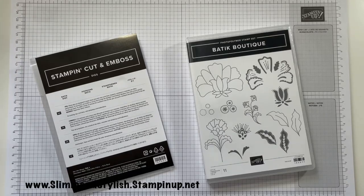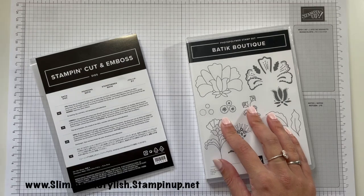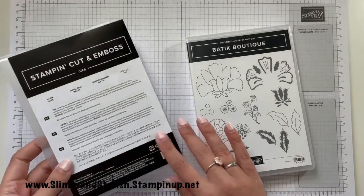Hi there everybody, it's UK independent Stamping Up demonstrator Halsey here from slimandstylish.stampingup.net. Thank you very much for joining me today. Today I'm doing a Saturday series, so I'm going to be making three cards using the Baytick Boutique photopolymer stamp set from the annual catalogue, and it also comes as a bundle.